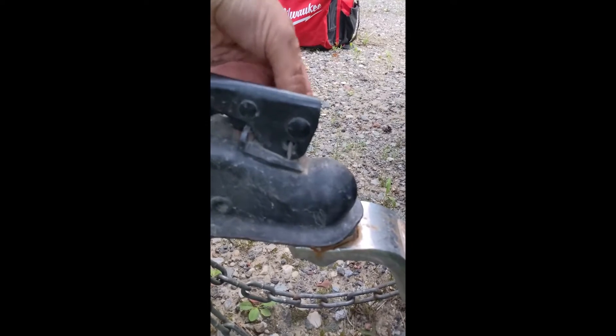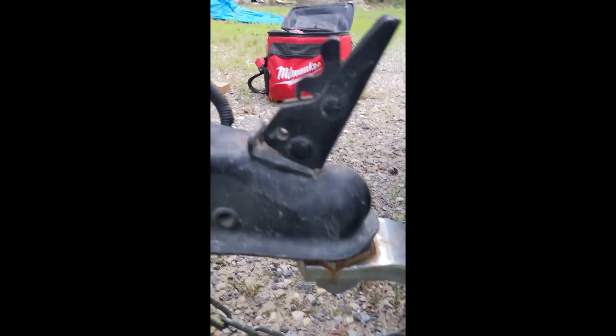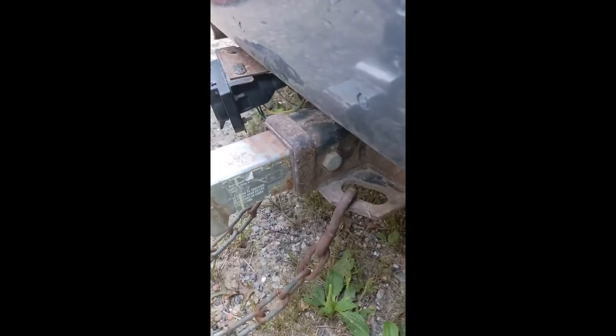The first step is to take out the pin — keep it in a safe place. Now we're empty. Then unhook the lock. Next you want to take off your hooks with your chains.